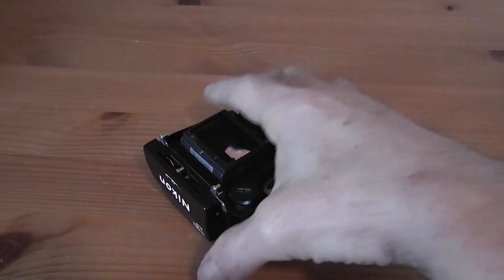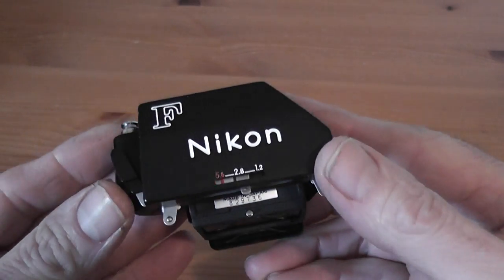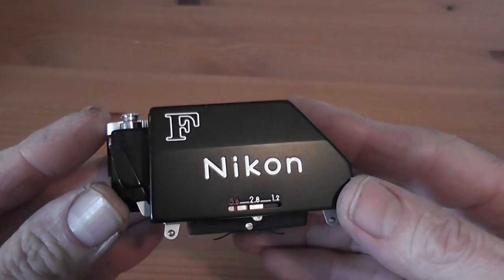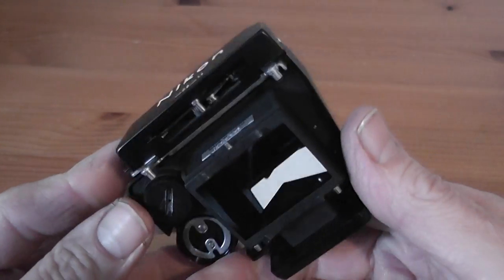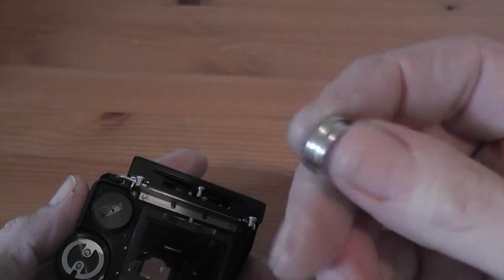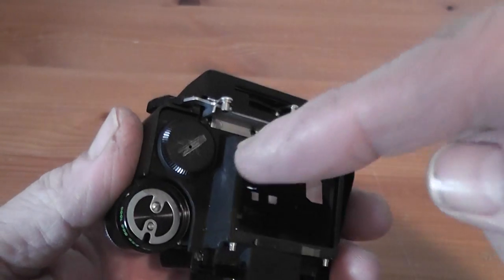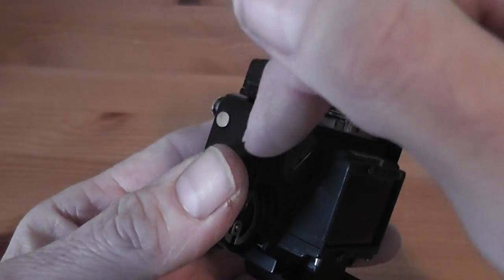Today I'm looking at the FTN finder, which was the last finder produced for the Nikon F from 1968 up to the end of production of the F in 1973. It uses these small bottom cell batteries — these are 625A batteries, and they fit in the bottom on this finder. On other finders the battery cover is on the side, but on this one it's on the bottom.